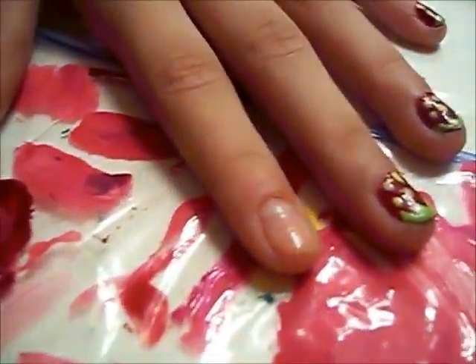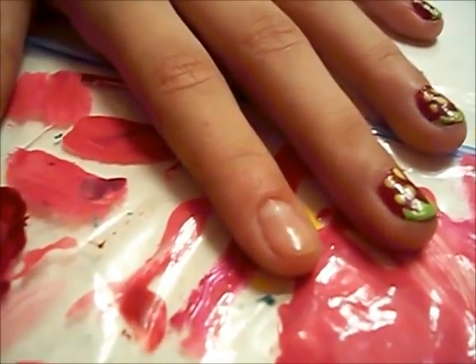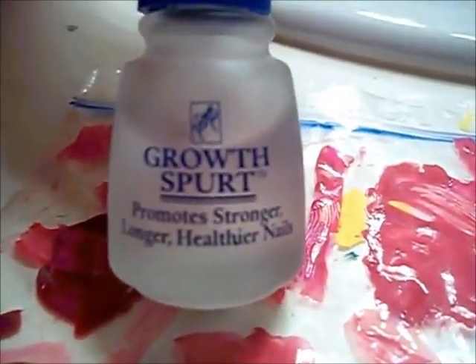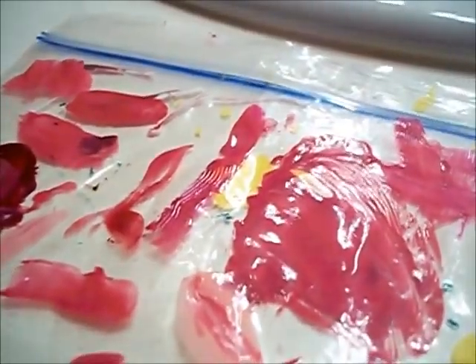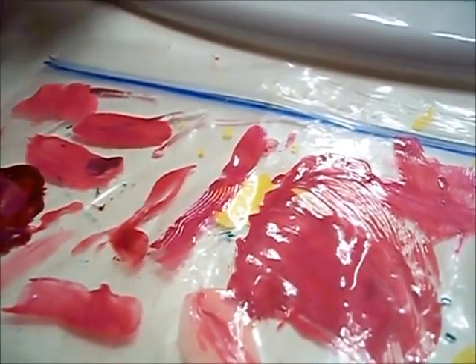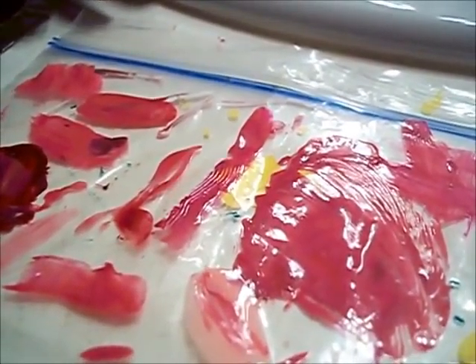Okay, so I already applied two coats of Goldspur — it promotes stronger, longer, and healthier nails. I got this at Sally's Beauty Supply store. So now I'm going to apply one coat of Rimmel's Lasting Finish Pro Burgundy Flirt, and that's going to be the red part of the strawberry.